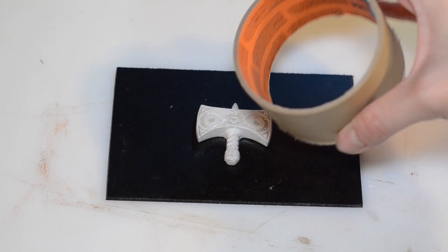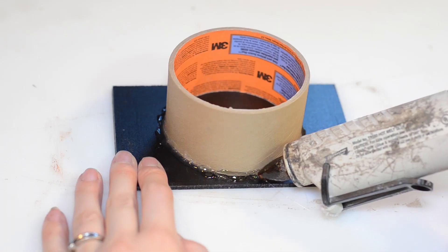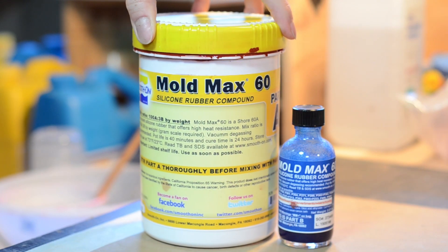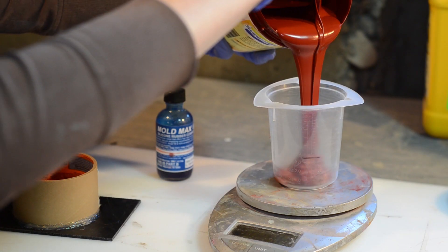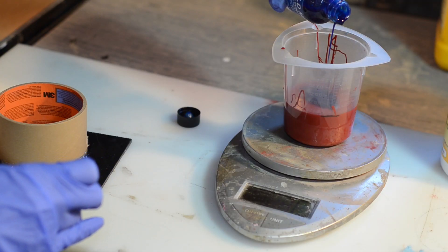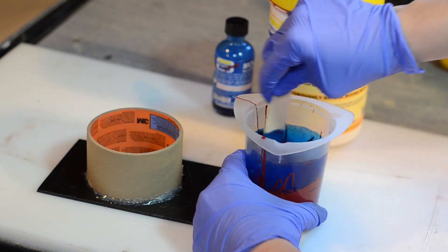I made a one-part mold container by super gluing the amulet to a piece of plastic and hot gluing a cardboard cylinder to the base. I used high heat resistant silicone from Smooth-On called MoldMax 60. The silicone can withstand up to 560 degrees Fahrenheit. The silicone is measured by weight and you have to be careful not to add too much of part B, since the ratio is 100 to 3.